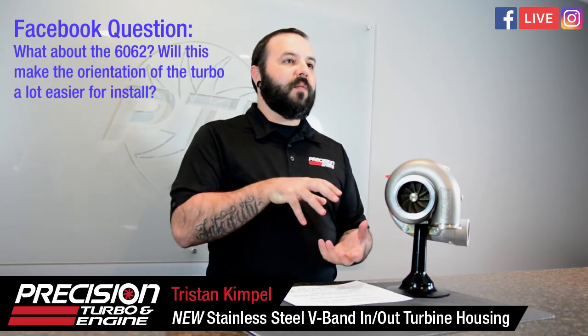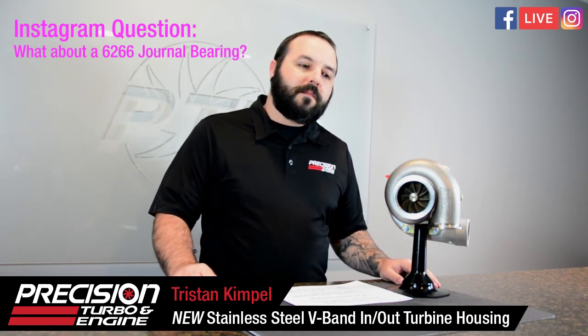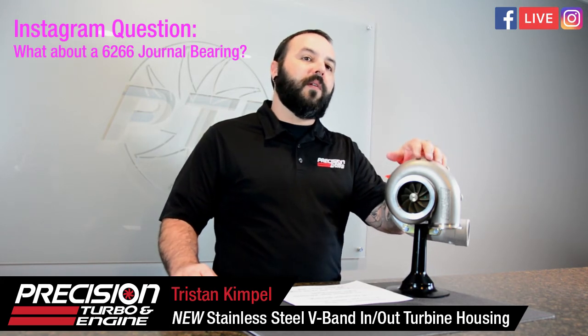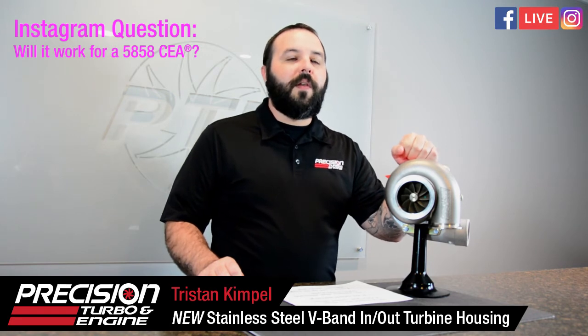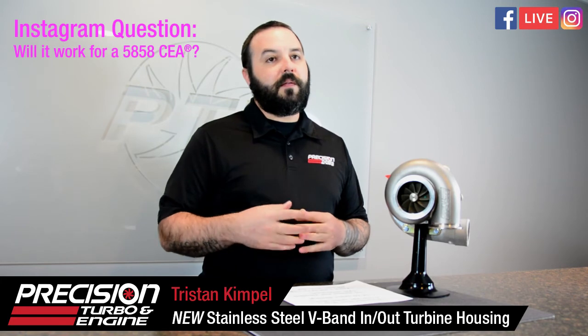With v-band you can move stuff around at all different angles more easily than trying to work with a t3 or t4 flange. Question: 'What about a 62/66 journal bearing?' It will fit on any CEA model that uses a 62 wheel, 66 wheel, or 70 wheel — regardless of gen 1 or gen 2, and regardless of journal bearing or ball bearing. Someone asks: 'Will it work for a 58/58 CEA?' Unfortunately no — this housing is too big for that small a turbo. Someone running that small a turbo probably needs a larger turbo rather than a larger turbine housing.